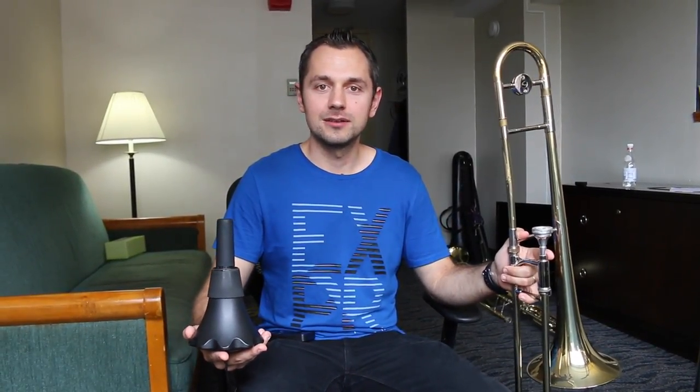Hi, I'm Alex Dubrov from Monaco4, and today I wanted to talk a little bit about the electric trombone.